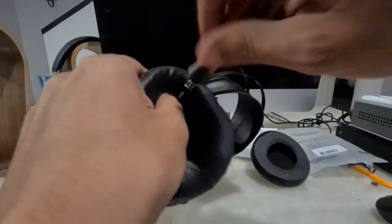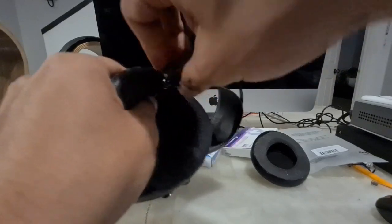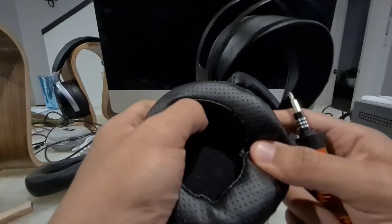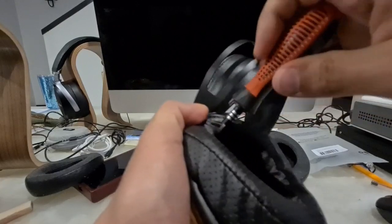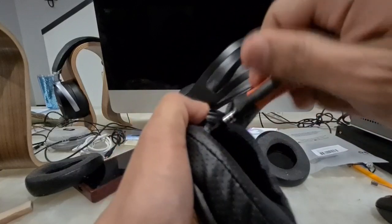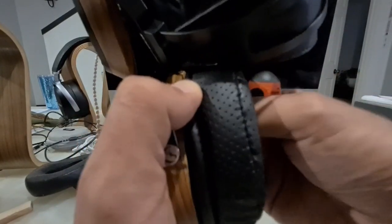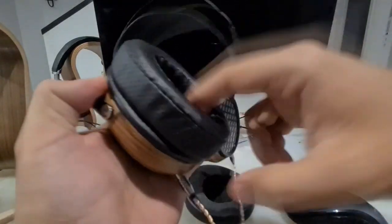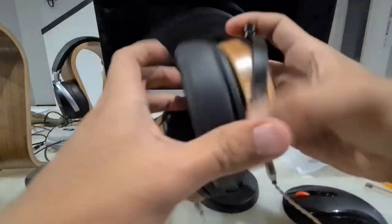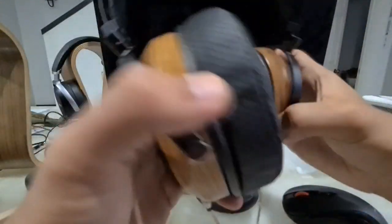Now I'm inserting the next screw. I'm using my finger to protect against slipping like before, so I don't accidentally poke a driver. It seems this one isn't threading. Now it is. We've installed both earpads — you can see they are both firmly fixed. Sometimes it gets screwed in a little too much; we'll loosen it slightly and then do the sound test to see if we actually get more bass. Let's make sure they are positioned correctly.